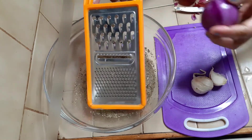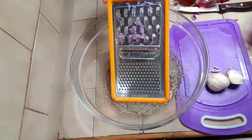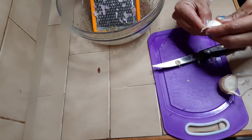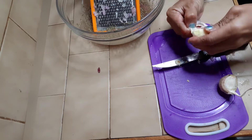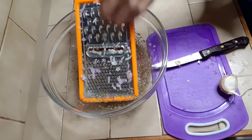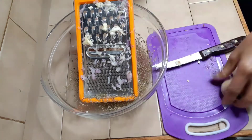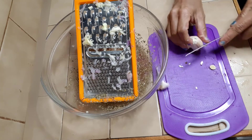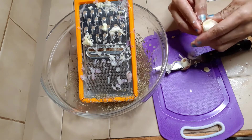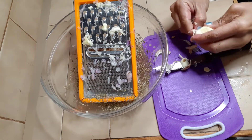Let's spread the onion. Now let's add the garlic and spread it also. Be careful when you do shredding so you won't cut your fingers or your hand. Let's shred the second one also. Better shredded, or if you have a blender, put them in the blender together with the onion.